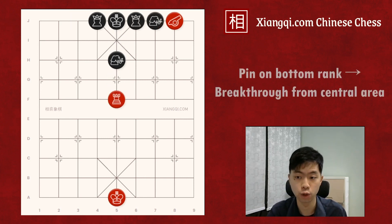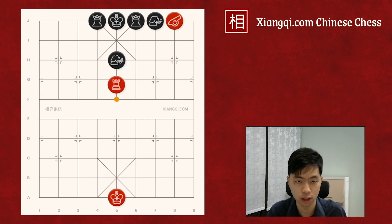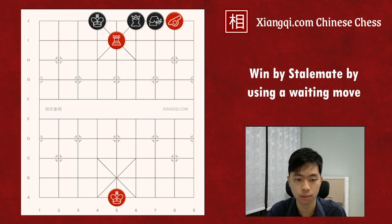Another similar case is to use a bottom rank cannon to pin the elephant and advisor on the bottom rank, then have a breakthrough from the central area, especially the central file. Although two elephants seem to be connected with each other in this case, it's actually not. Because the bottom rank elephant is pinned and cannot move to capture the red chariot, Black has to move up the advisor to I5 to block the check. After Black has moved up this advisor, due to the bottom rank advisor, the J6 advisor is also being pinned, and by the flying general rule, the chariot can also capture this advisor for free and check. The general must move away. Then red wins by stalemate, using a waiting move.